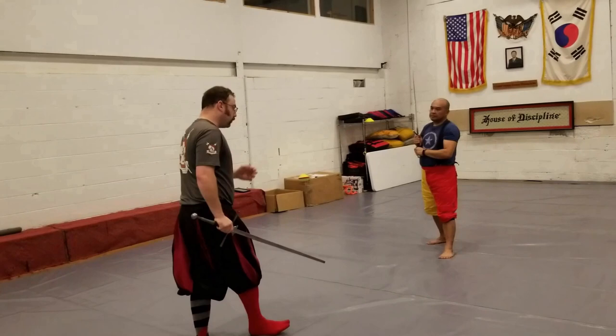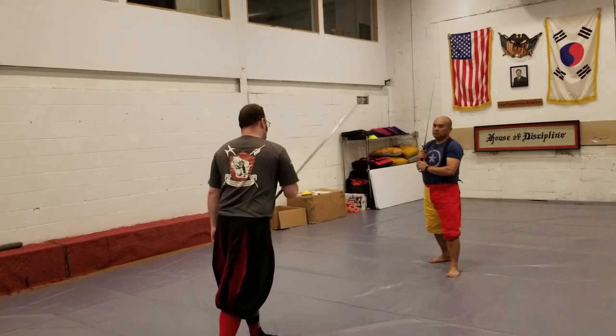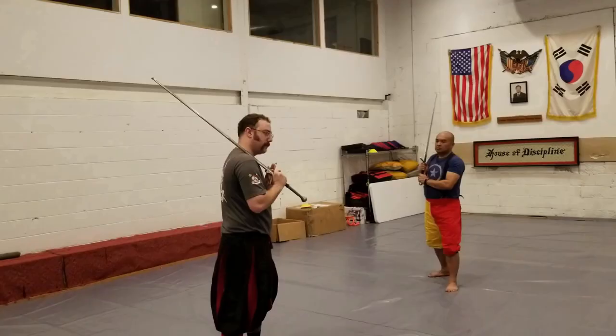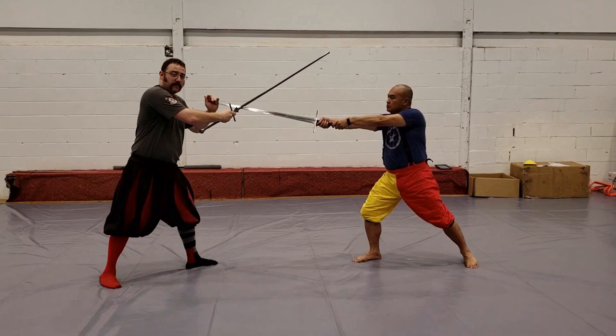So what we're going to do instead is we're going to stop the force of our opponent's offensive action by pointing over his sword — not by cutting down onto it, not by pointing at our opponent, but rather we're going to point down the angle of his cut in such a way that we absorb the force of his strike onto our cross. He strikes in on us, and here I've absorbed the force of his attack, and I've done so in such a way that I'm not committed to striking down onto his sword.